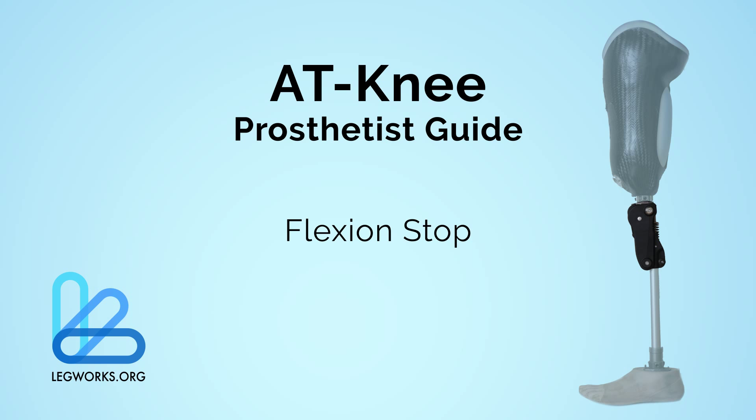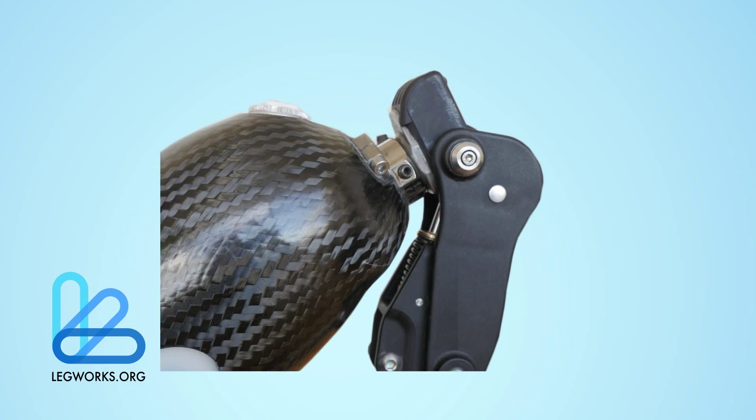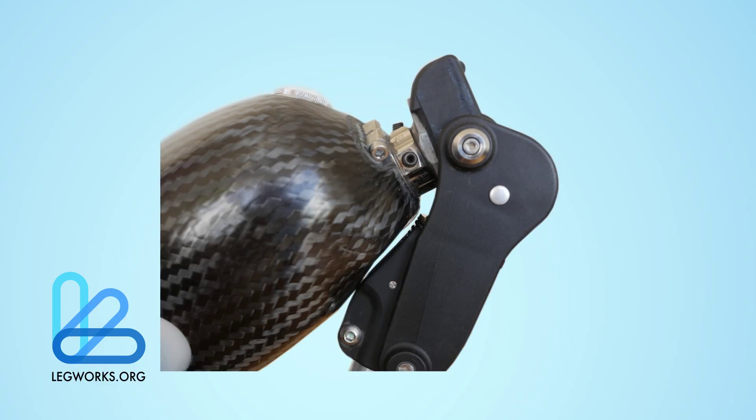A flexion stop is needed to prevent damage to the internal knee mechanisms. When fully flexed, the socket should not hit the extension assist mechanism in any way or have it be used as a stop. Instead, the socket or thigh portion of the prosthesis in case of short sockets should come to rest against the bottom molded pylon adapter part of the knee.